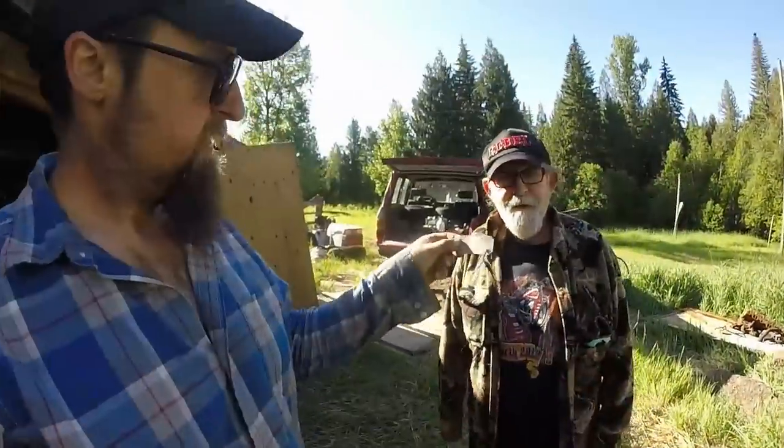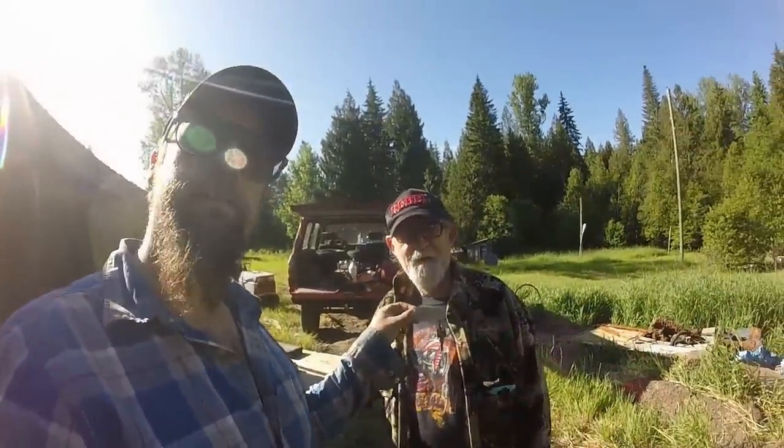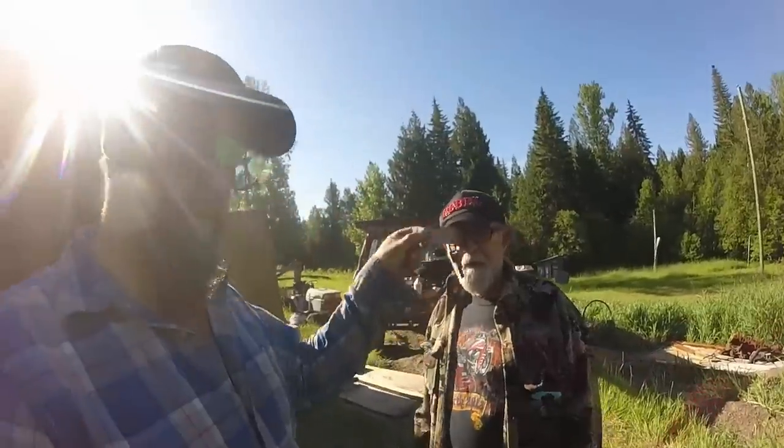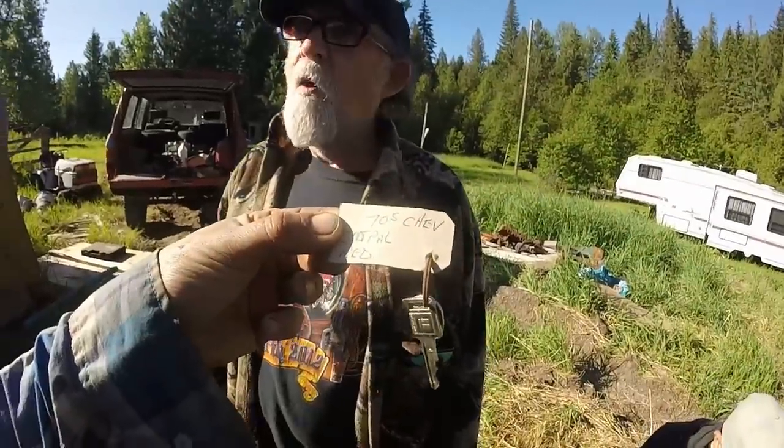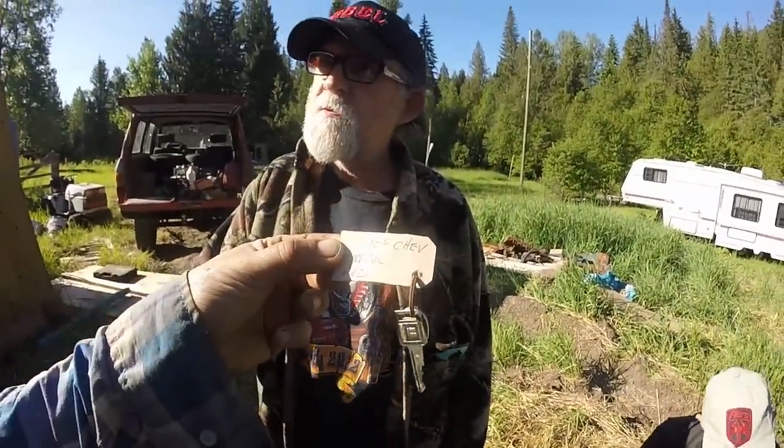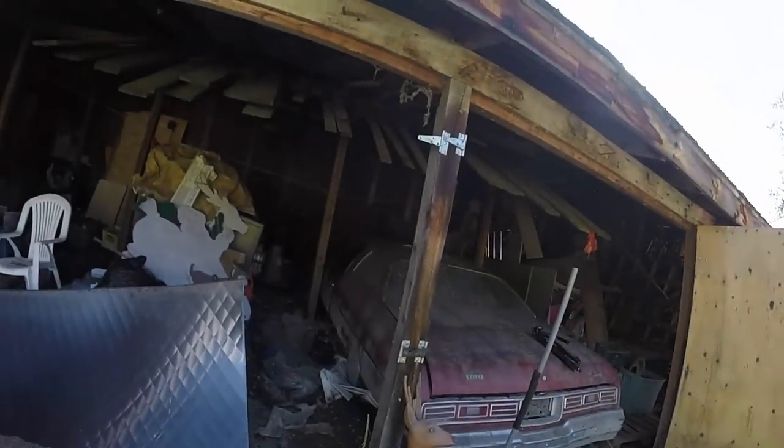You guys sent Larry back to his house for a tripod because I forgot mine — and look what he comes back with: the keys! It's a 70s Impala. Yeah, I thought it looked like a 72, and we weren't sure — it was just a guess. I think it's a 72 Impala.